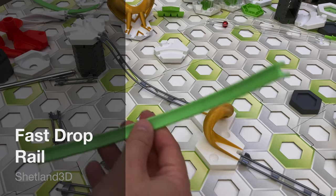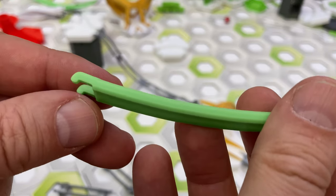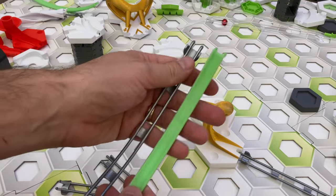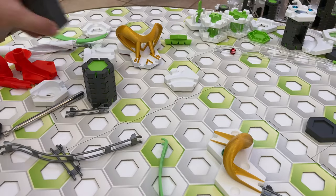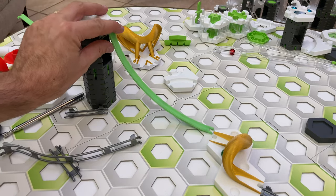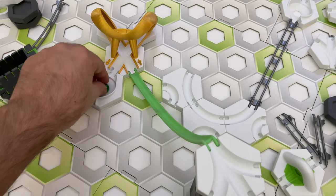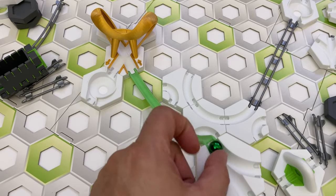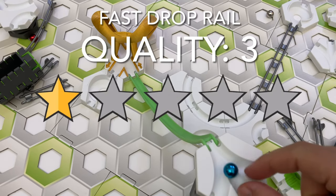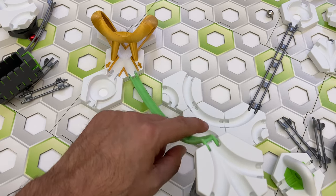The ninth part I'm reviewing from the Shetland 3D shop is the fast drop rail. This rail drops your marble down 13 height tiles, accelerating it to even faster speeds than the GraviTrax long Bernoulli rail, which has a 7 height tile drop. One thing I noticed is that the fast drop rail didn't accommodate a range of heights like most GraviTrax rails do — it seemed to only fit well when the height difference was exactly 13 tiles. 12.5 height tiles left a ledge at the top which could stop an incoming marble.